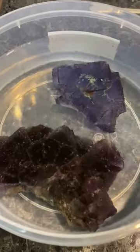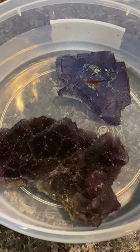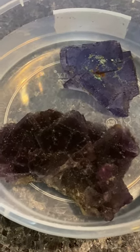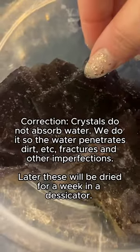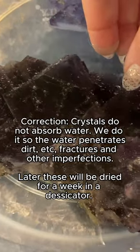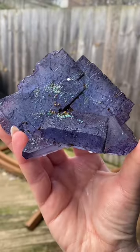What we're doing here is soaking them in distilled water for about 24 hours. We do that so that the isometric structure really absorbs water in all those little crevices and cracks, especially if there's any fractures.